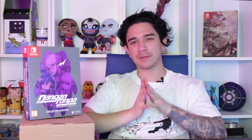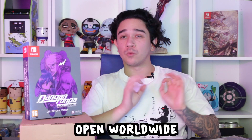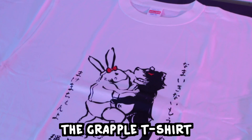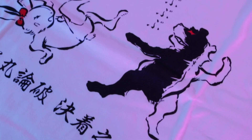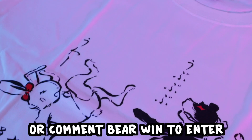Speaking of essential, let's talk about the giveaway. I am gassed to be showing you some exclusive Danganronpa merchandise that money cannot buy — this is literally exclusive. This competition slash giveaway is open worldwide internationally. Firstly we have two different styles of Danganronpa t-shirts — one is a graphic of Monokuma and Monomi in a grapple, and the second t-shirt is Monokuma getting the upper hand and winning that fight. Let me know in the comments which t-shirt you would prefer: type 'grapple' for the grapple graphic or 'bear win' for the Monokuma defeating Monomi t-shirt.